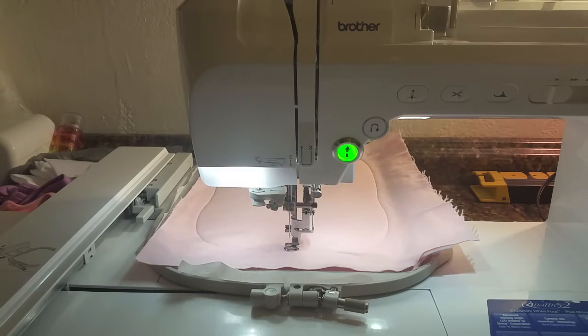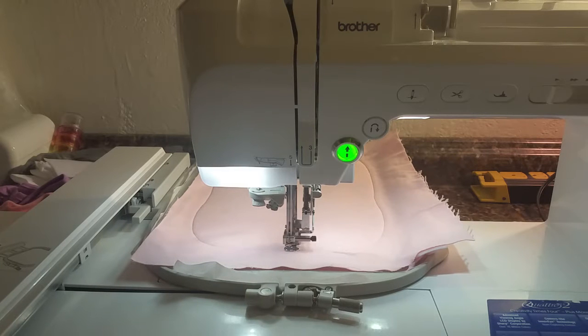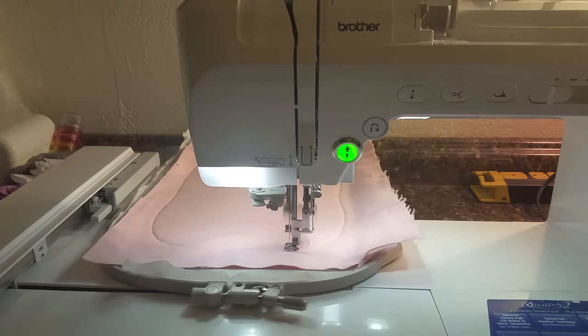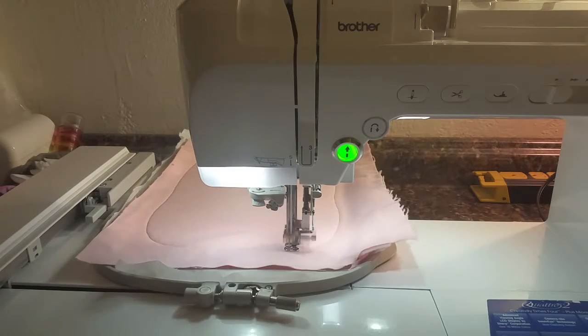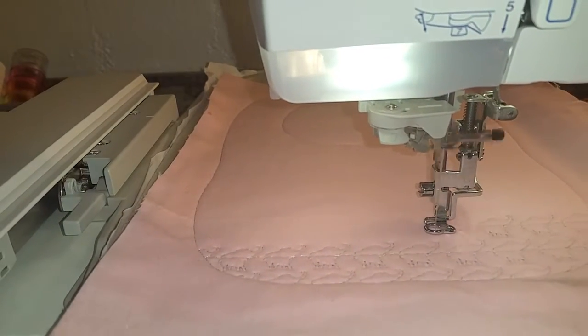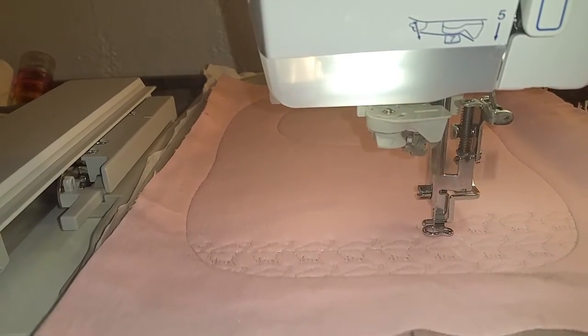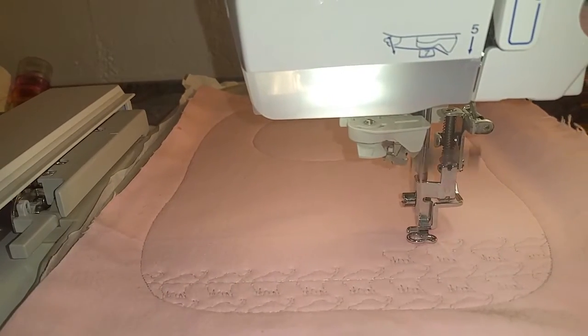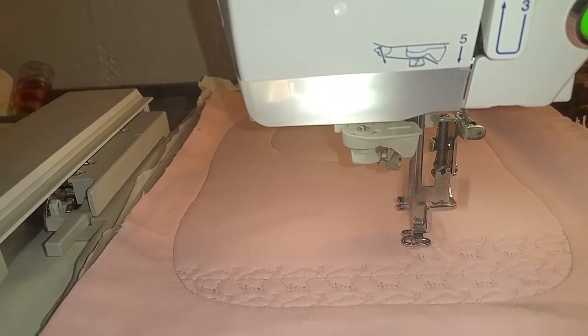When this is all finished I will come back and show you. I'm really excited — this is a new one for me; I've never created my own motif fill, so this is exciting. Can you see the cuteness? Look at those little cute elephants just stitching away. When this is all done I'll come back and show you what it looks like.